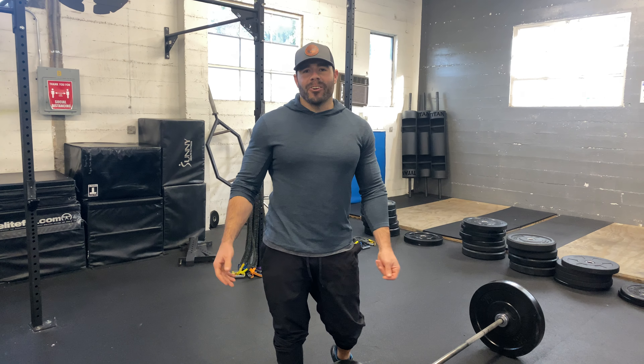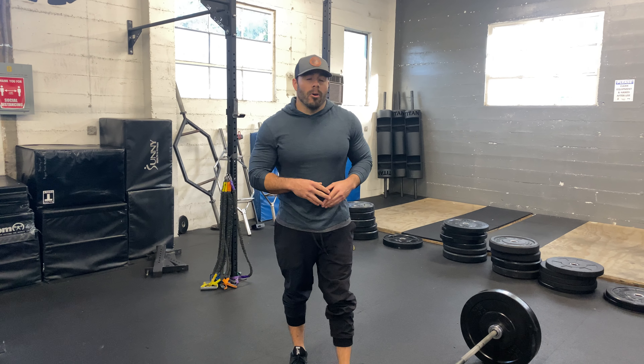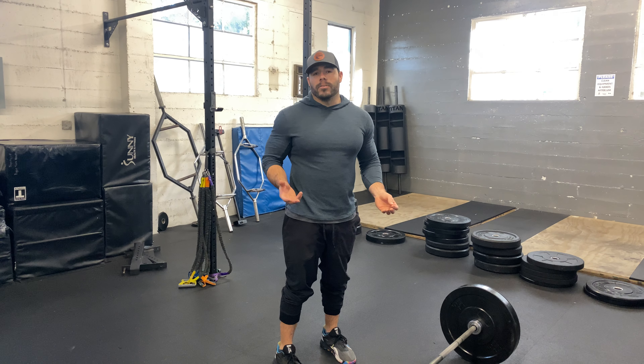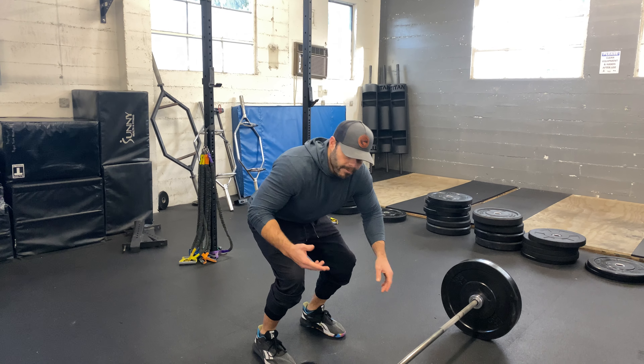We have the barbell ab rollout. We're going to find our mobility and our strength through range of motion with our core. Now, I know this is a powerlifting program, but it all comes from this. This is where we're most strong, so this is where we have to stay focused.